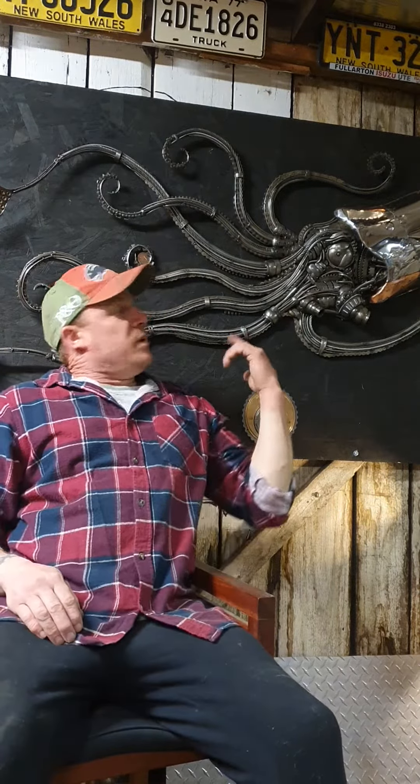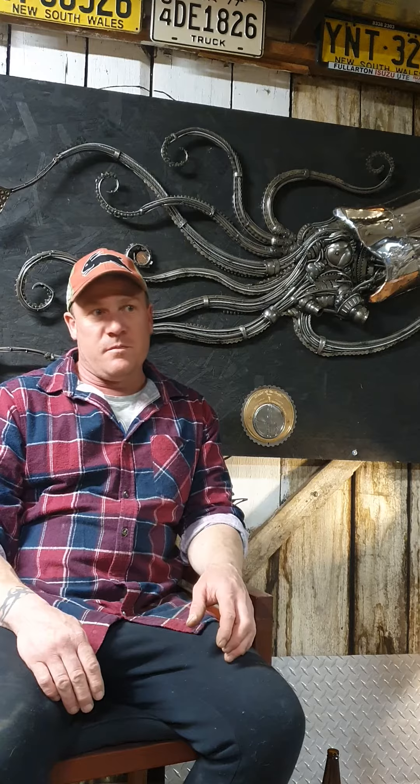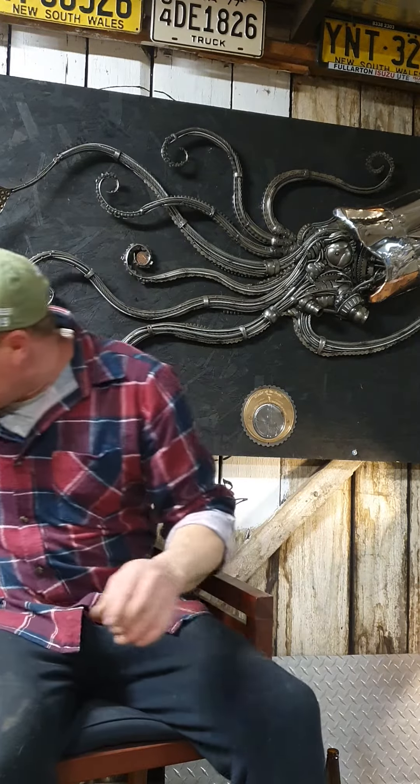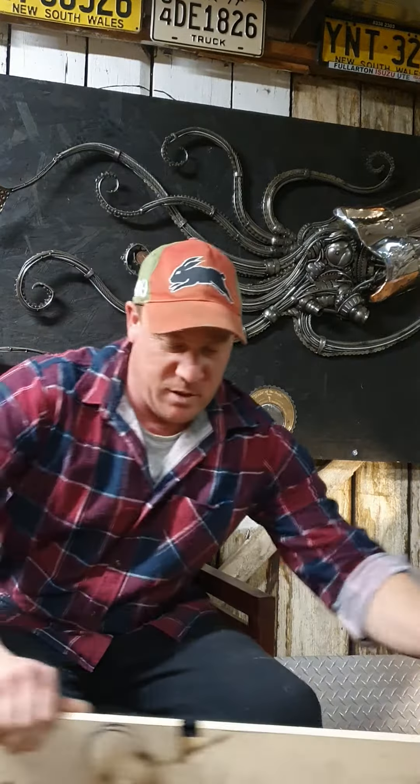Hi guys, my name is Steve Wally. The piece behind me is named Master of the Depths and it's my entry into the 2020 Sculpture in the Jail online exhibition. I just wanted to give you guys an idea of what it takes to build something like this and the amount of planning — or lack of it in this case. Planning for this piece was basically done on a Sunday afternoon having a barbecue.